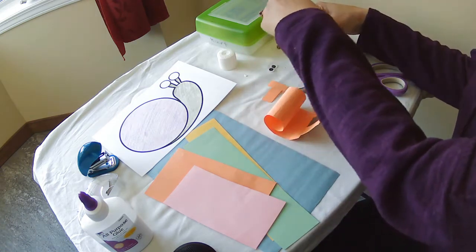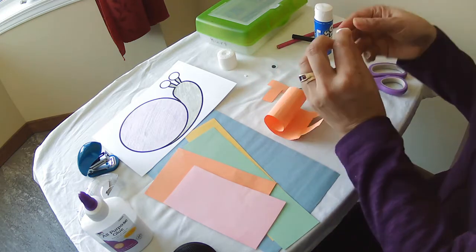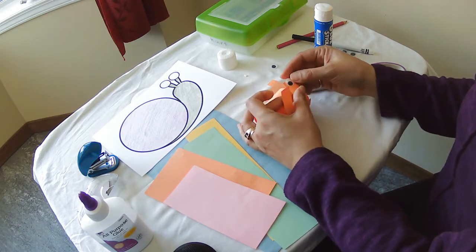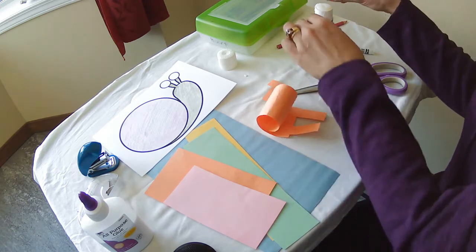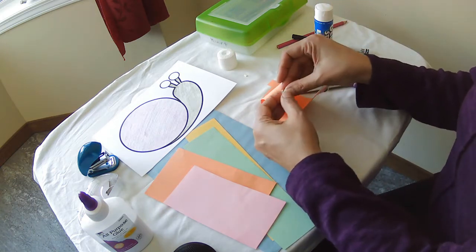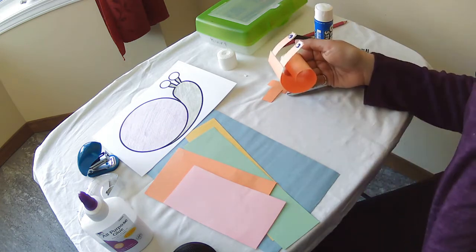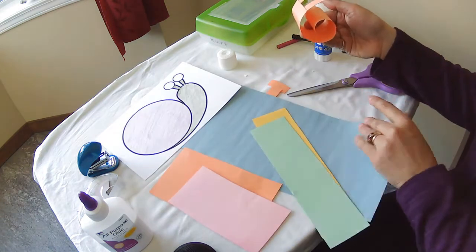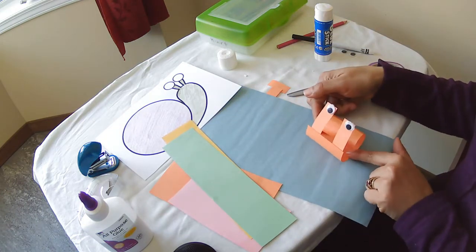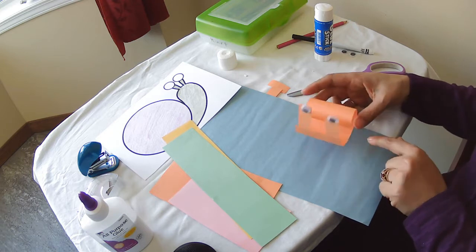I'm going to take two googly eyes and put them on. That gives us a cute little snail. Maybe if you have another piece of paper, you can make some ground or a leaf for him, and you can glue them to the leaf if you want.